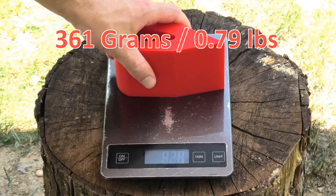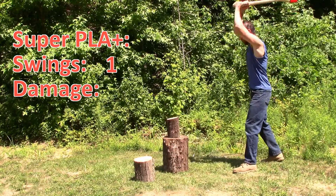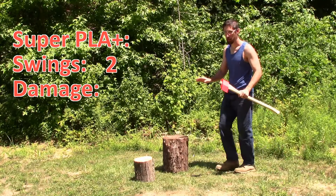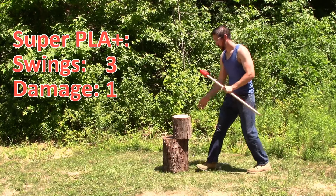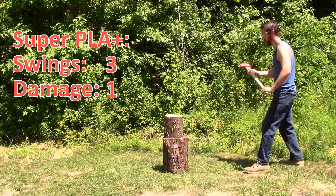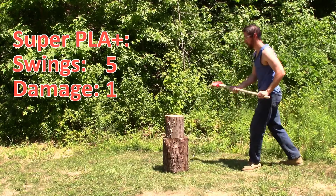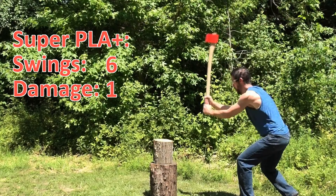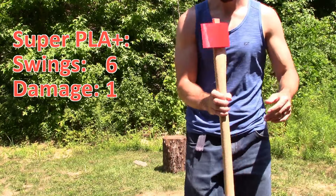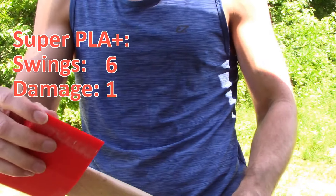Let's see if the other ones have more power. Red Super PLA+, 361 grams. I'm not feeling as much resistance — this is doing just fine. There's a little bend in it. It only took 6 swings to split all 3 logs, and only 1 swing caused damage. This one held up way better — no cracks like before, just a little bending.